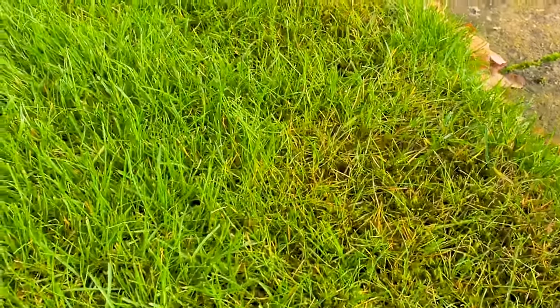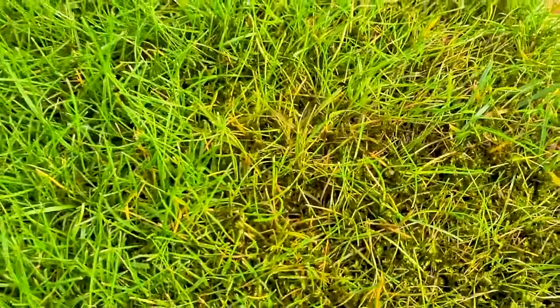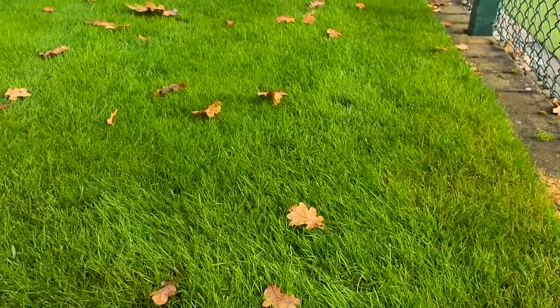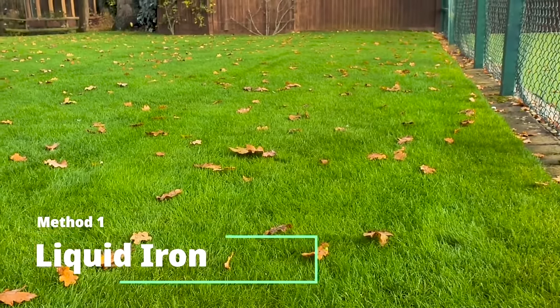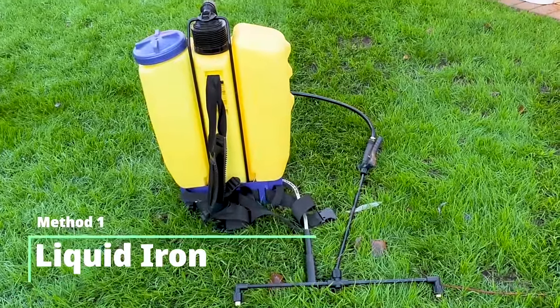You want to get rid of moss out of your lawn because it's going to create an uneven texture, it's going to spoil the overall visual appearance of the lawn, and prevent the growth of the good quality grass that you want for a nice visual appearance.